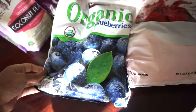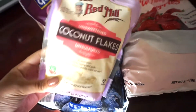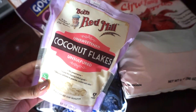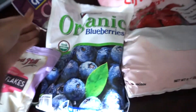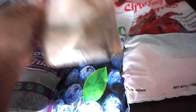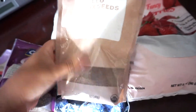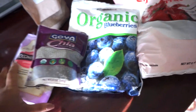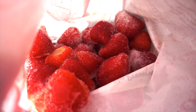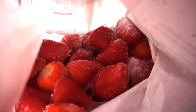Also by Kirkland. I like to add in coconut flakes — I love the Bob's Red Mill brand. This is the Goya brand of chia seeds and also some milled flax seed.